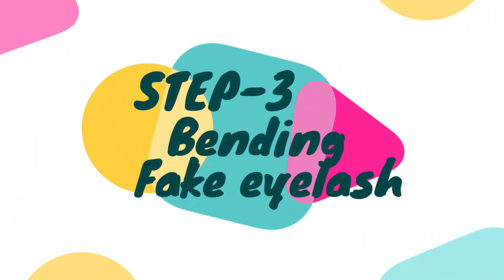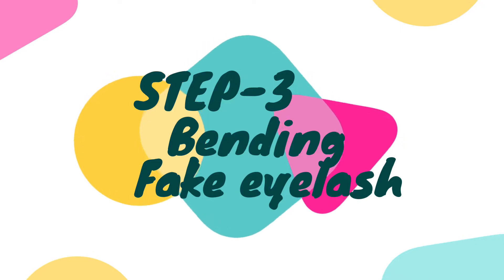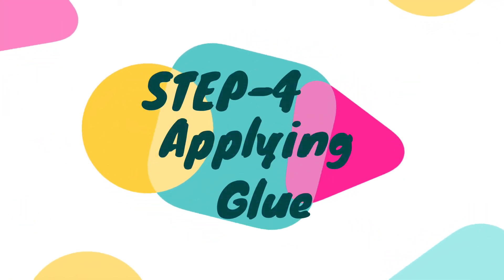The next step, step three — I'll bend my fake eyelash so that the arch remains the same and it will fix to our lash line very quickly. If you observe, our lash line looks like an arch, so I'm bending my fake eyelash to match that. If the eyelash is straight, it's difficult to fix them properly.